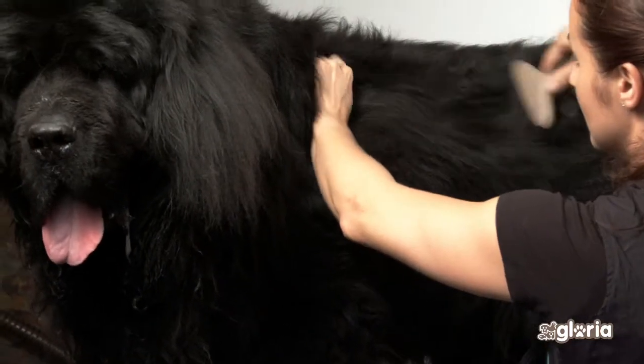For semi-long hair and Nordic breeds, use the Gloria undercoat rake to remove hair. Always work from the bottom to top and from the back to the front, brushing in the direction of the hair.